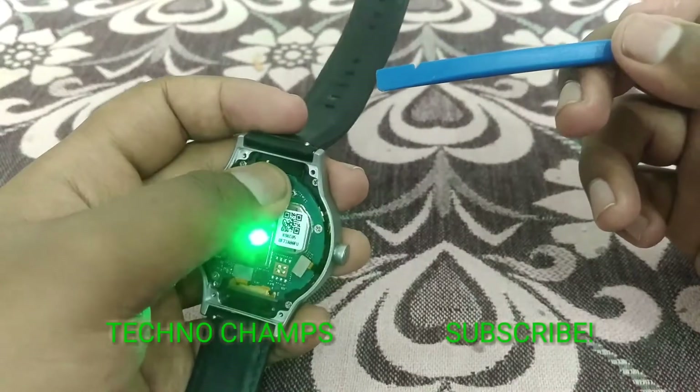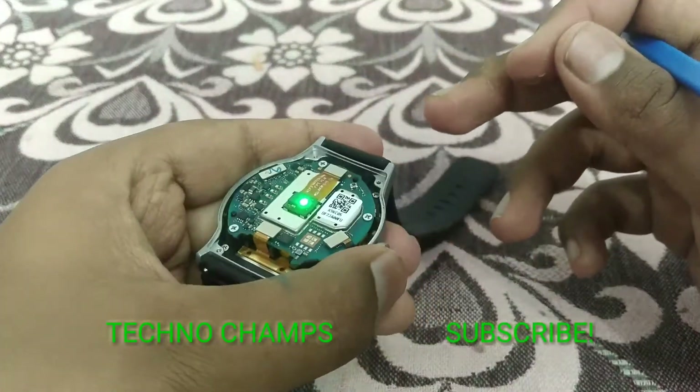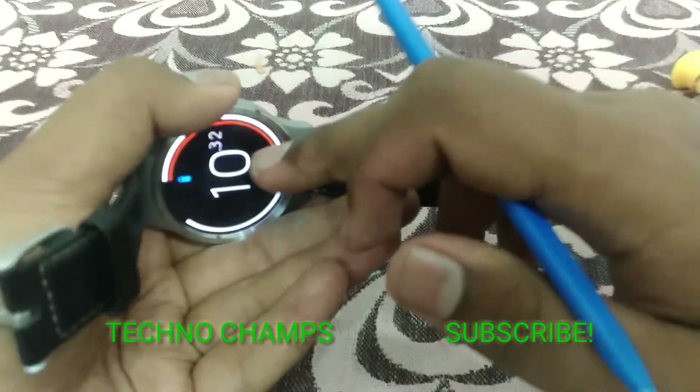Oh my god — first I found we have to switch off this device before doing this. Holy crap!